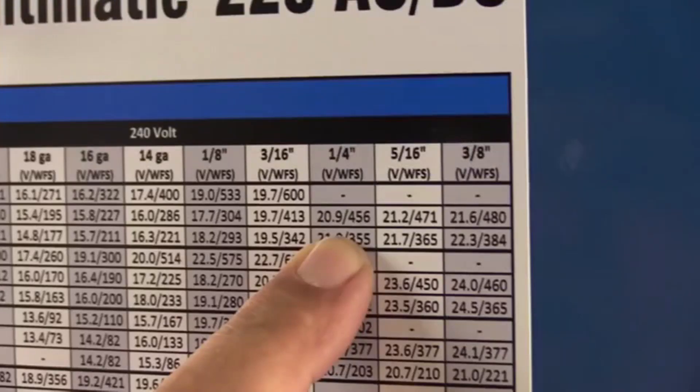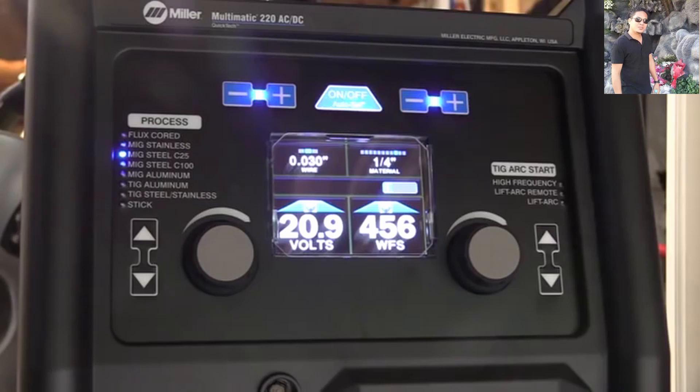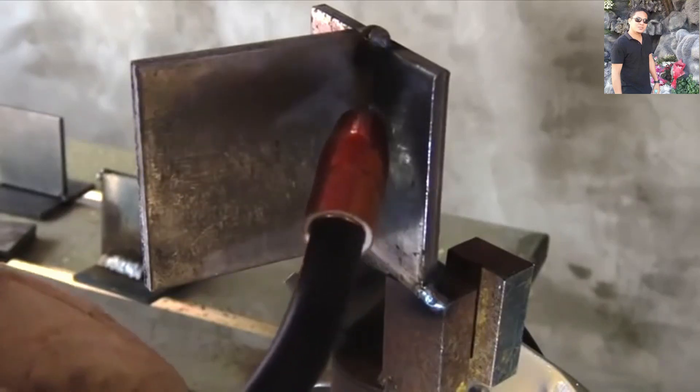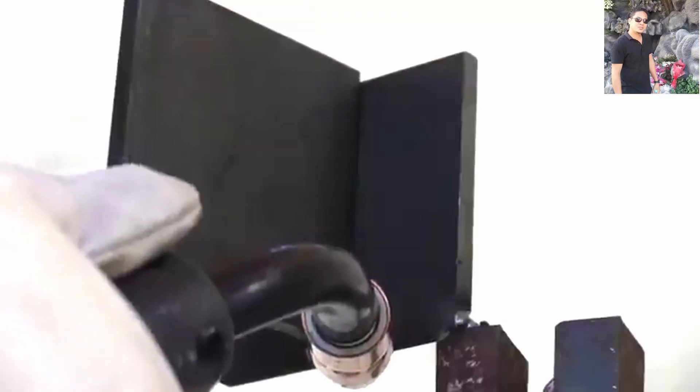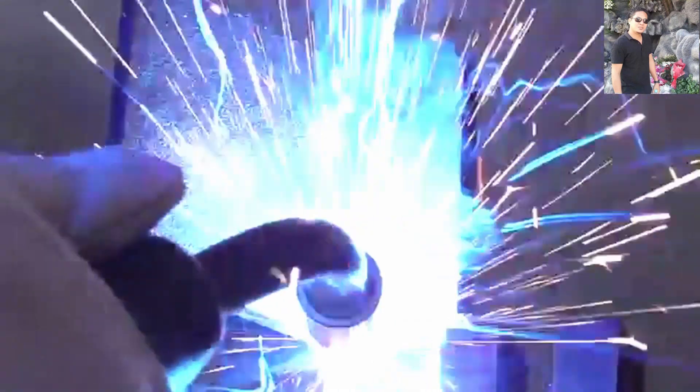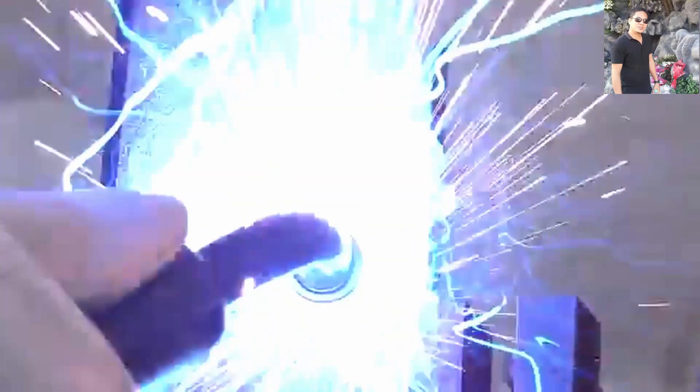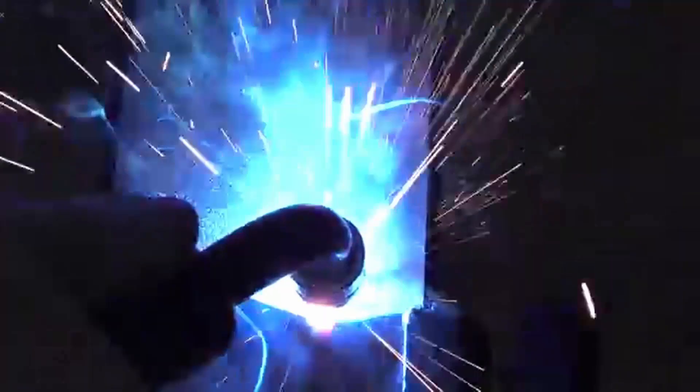The settings are 20.9 volts, 456 inches a minute, and I can dial it in by just selecting quarter inch. We're going to see what happens on this quarter inch vertical joint — and spoiler alert, it ain't going to be pretty. Right away a big ball fell on my boot and I had to stop for just a second. I'm going to go ahead and weld this thing all the way out, and we all know what's going to happen with these hot settings. No matter what technique you use — side to side, upside-down V's, triangles, whipping in and out of the puddle — it's just hot.